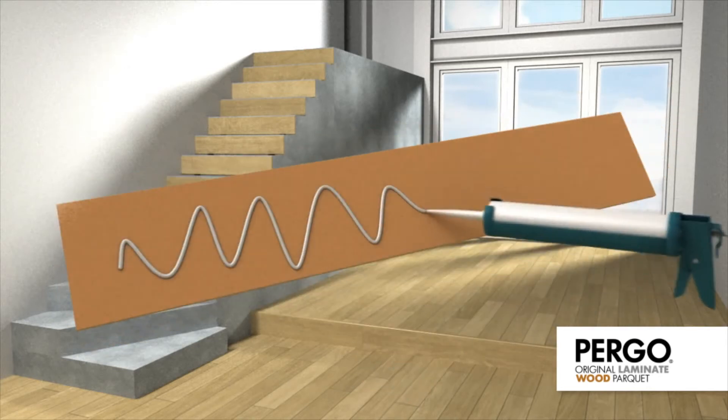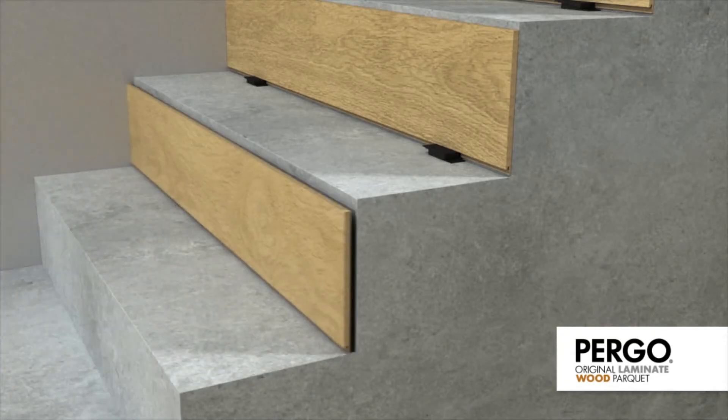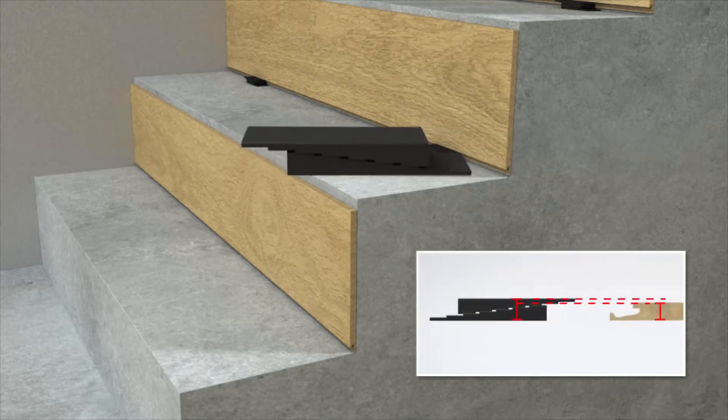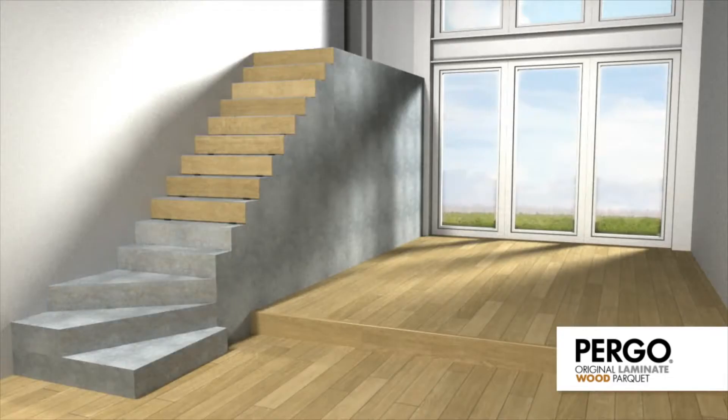Apply Pergo multi glue to a panel and place it against the stair riser. The panel should extend a bit lower than the stair tread. Place two spacers under the panel — this will enable you to easily insert the next tread later. Repeat this for the rest of the stairs.